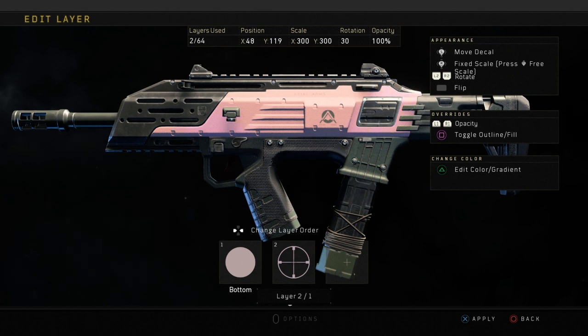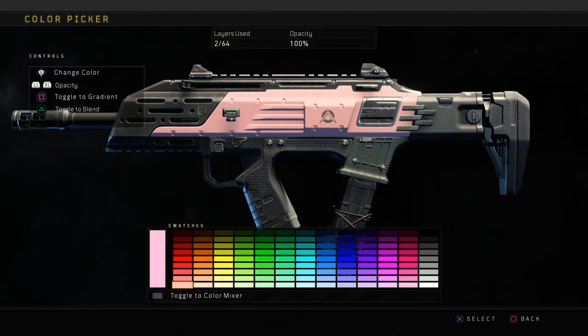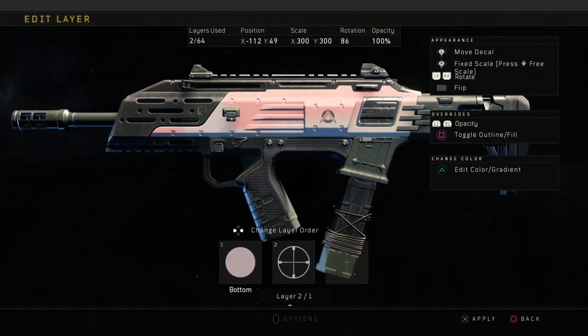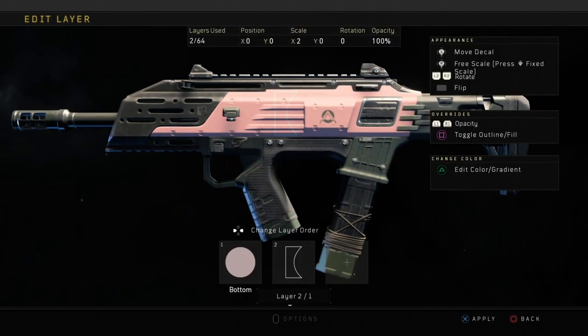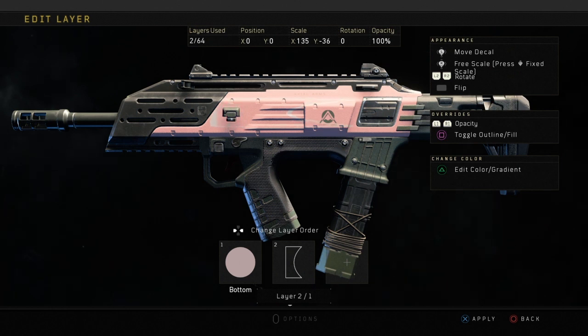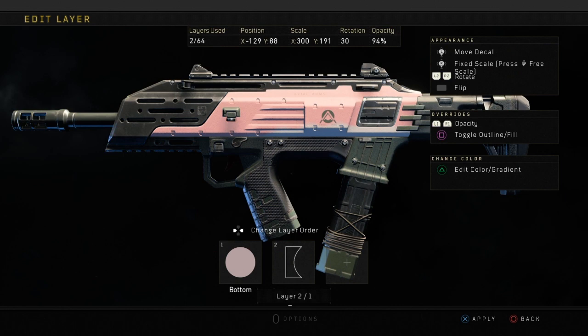As you probably guessed, you need to start off with a pink background because that is the base color of the cherry blossom camo. Once you've done this — right now I'm just messing around — you want to go ahead and get this shape that I use in pretty much all my paint jobs, make it an outline, and stretch it along the weapon. If you look closely at cherry blossom, there are a few little blotches of different pinks — darker shades and stuff — so this is how I get those different colored shades of pink.